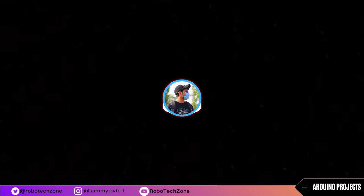If you like the video, please like and subscribe to my channel for more amazing videos like this. Thank you for watching.